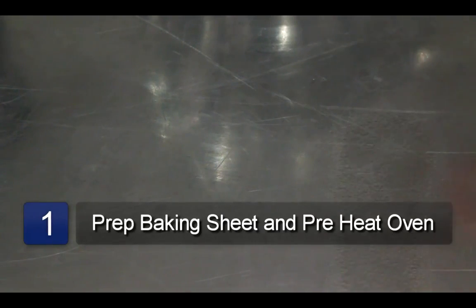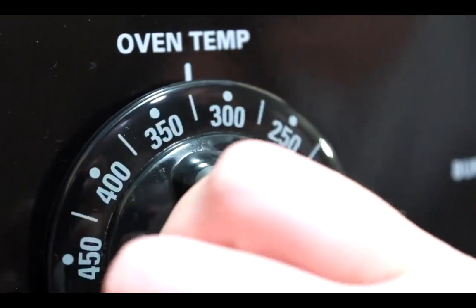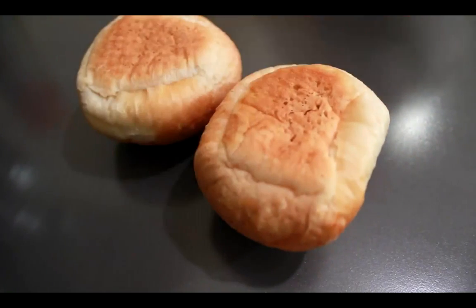The first step is to spray the baking sheet with cooking spray. Now pre-heat the oven to 350 degrees. Next, place the buns on the baking sheet.